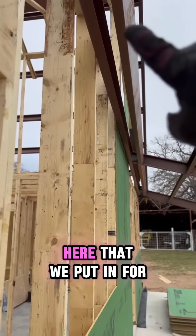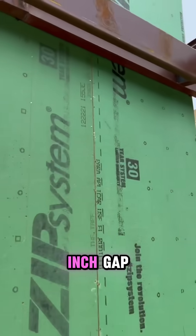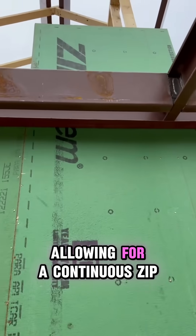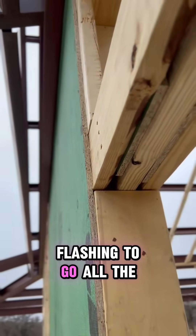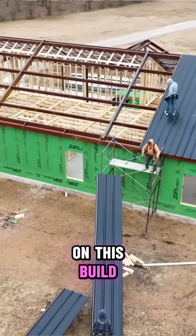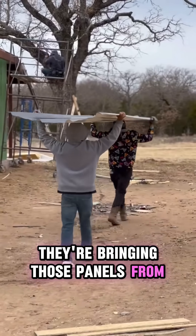Another thing you'll see — with our purlin here that we put in for these porches — we leave about a half-inch gap so that our ZIP can continue up behind it, allowing for a continuous ZIP flashing to go all the way behind. We're running a straight black roof on this build.